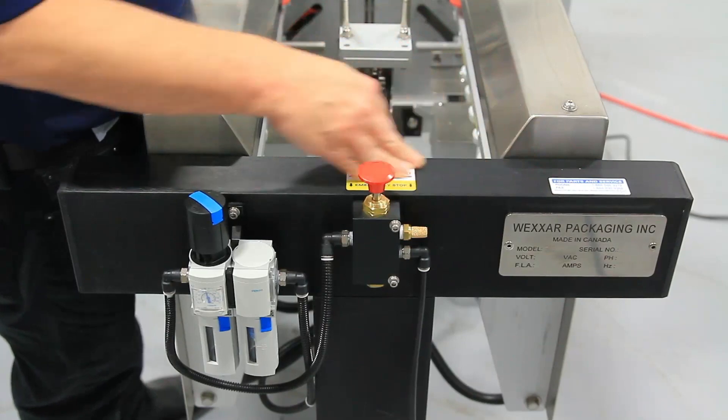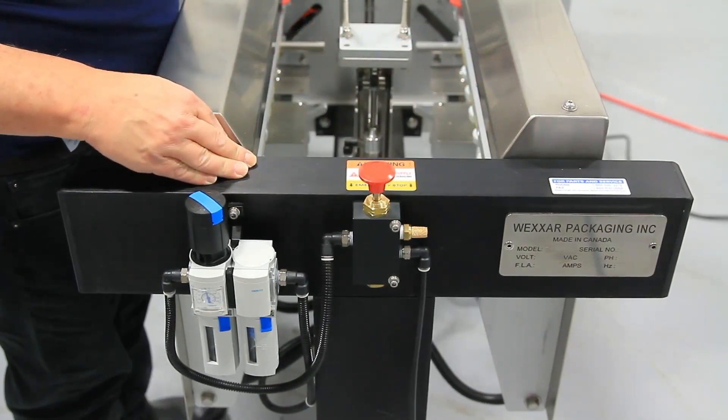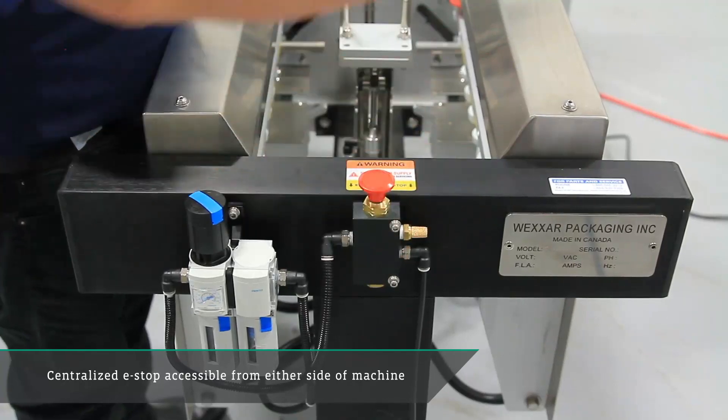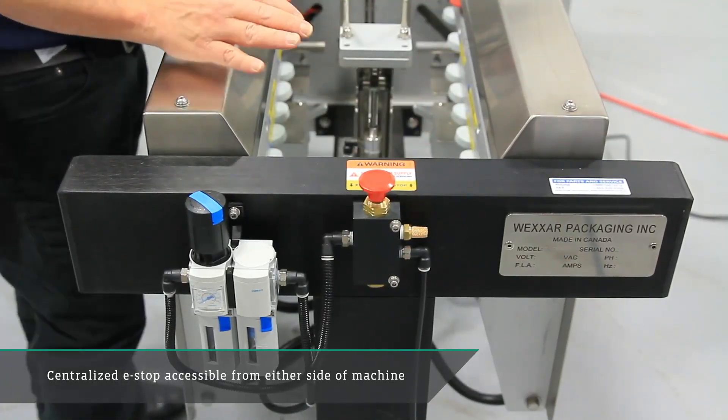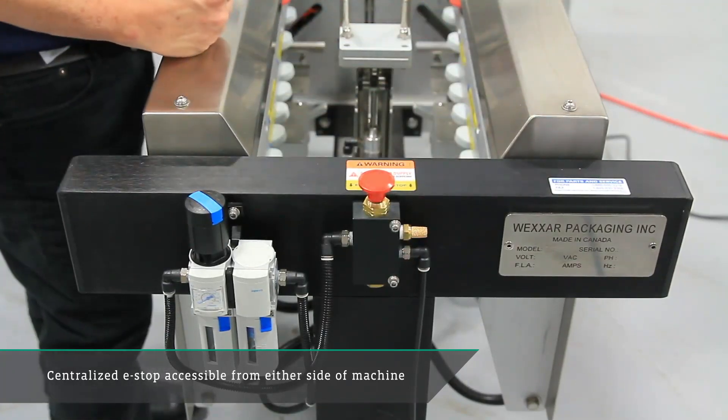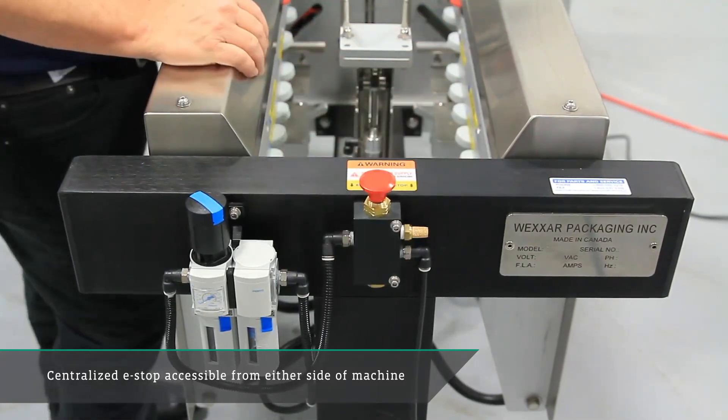One of the big changes from the Classic to the V2 is the support piece at the rear of the machine. First of all, this is where we've located our e-stop. Traditionally it would be on one side of the machine or the other. This way it's centrally located, so no matter where the operator is working, they can trigger the e-stop.